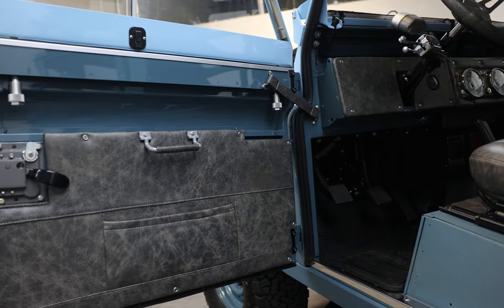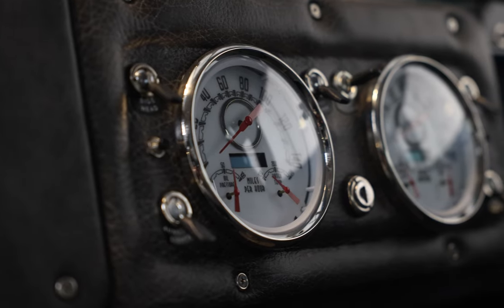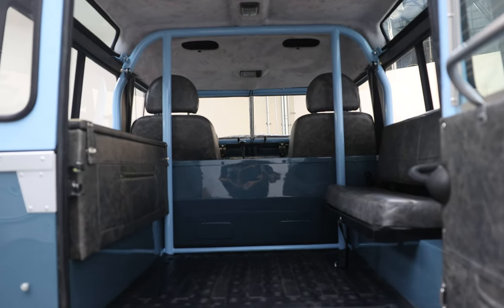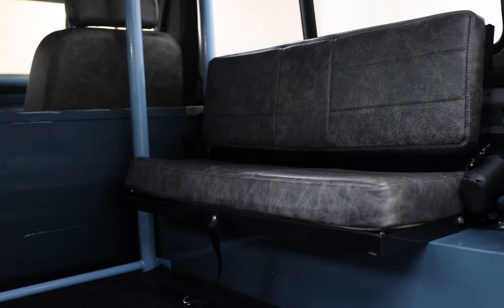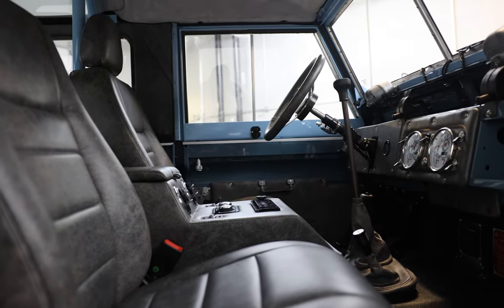Inside, Grover features an Exmoor steering wheel with OEM style gauges and two classic front seats. The cargo area features a seating bench on one side and a custom storage box on the other. Seats are finished in a horizontal Garrett Bellissimo muscle leather stitched together in mist. Grover is powered by our LS3 430 horsepower engine with 5-speed manual transmission.